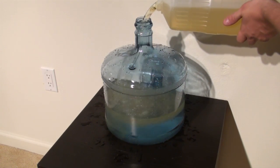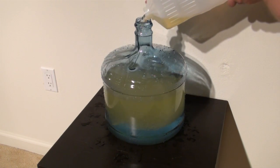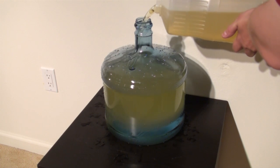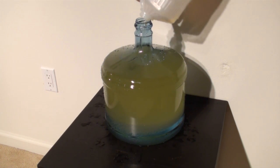Once you're done there, fill the rest of it up with vegetable oil. This might be pricey, so it might be best for you to use a smaller bottle. But we're going all out here. We've filled the whole thing up, basically, with vegetable oil and a little bit of water.